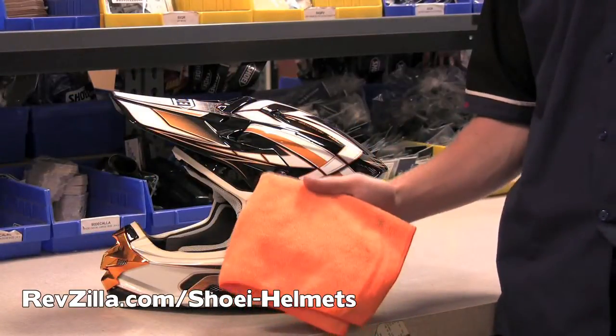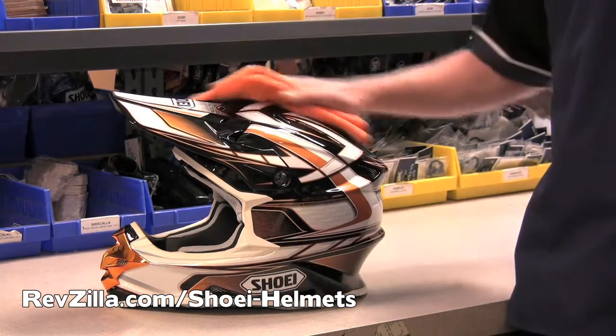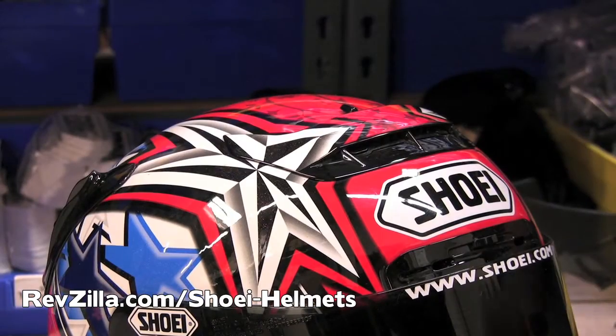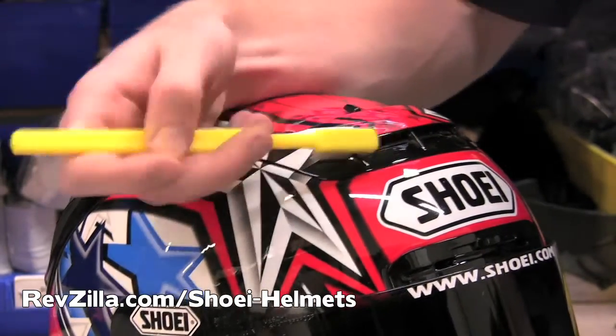When cleaning the shell of your helmet, be sure to use a soft non-abrasive cloth to avoid scratching the surface finish. For places that are more difficult to clean like vent covers, use a soft toothbrush.